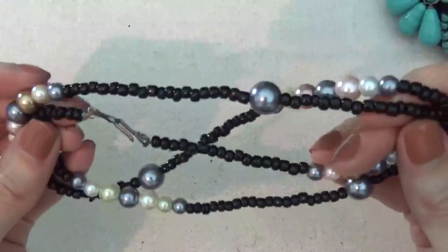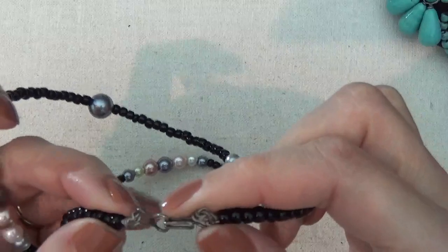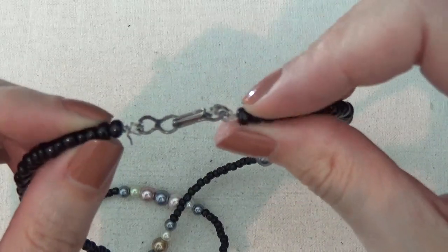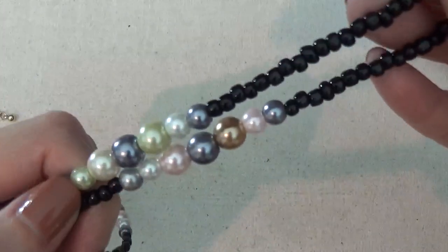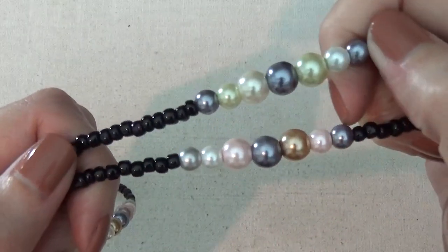A beaded necklace with a hook closure. This one also looks like it could have been homemade — you can see the wires coming out. These are nice glass beads with some faux pearls in different colors.